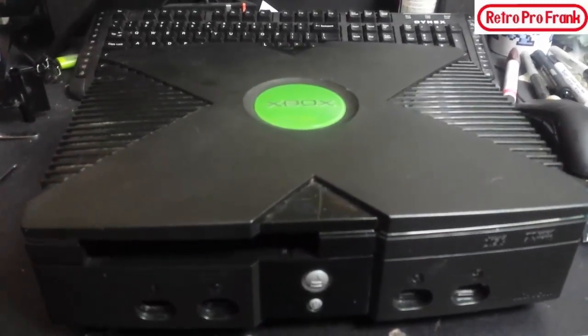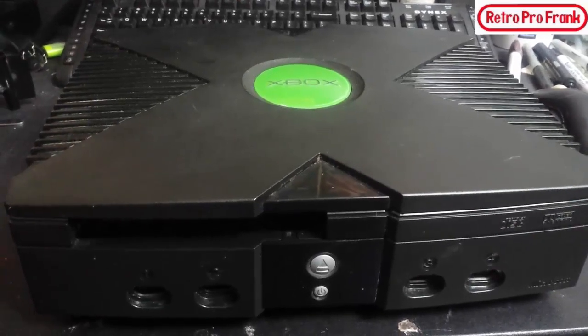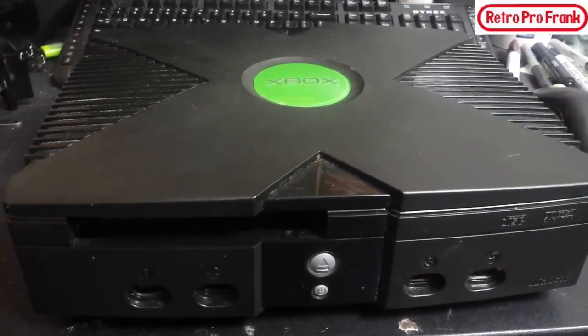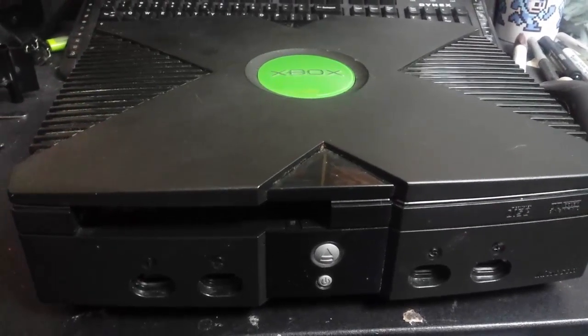Bowser's the original Xbox — pull it out of the basement, we're gonna clean this bad boy up, maybe change a couple capacitors, the fan, and do a little bit of modifications. Stay tuned.